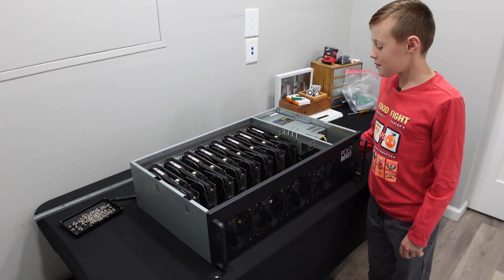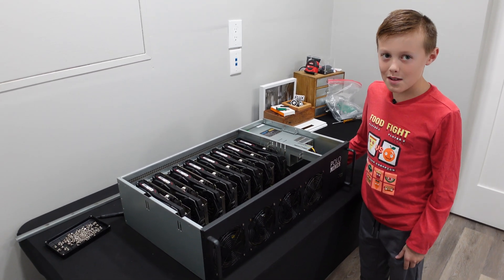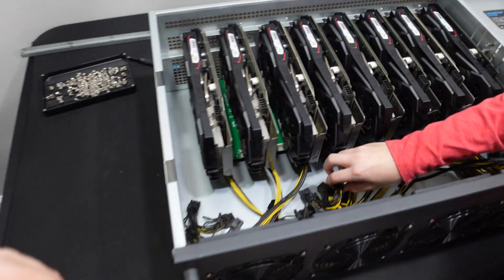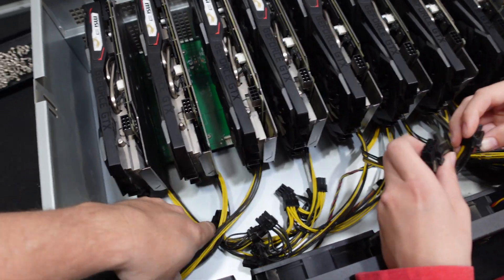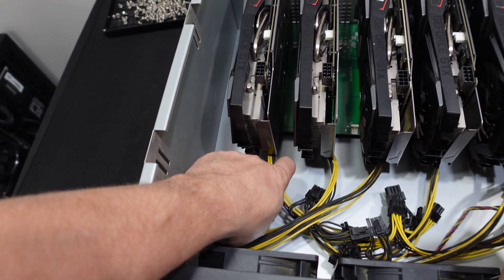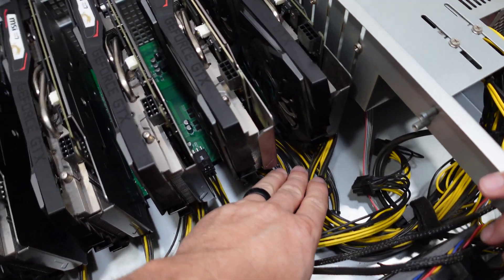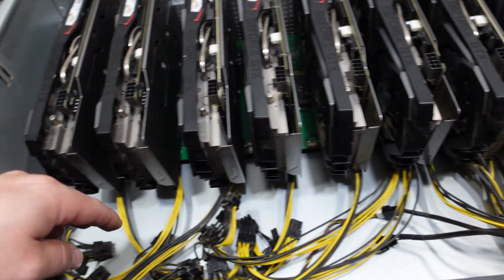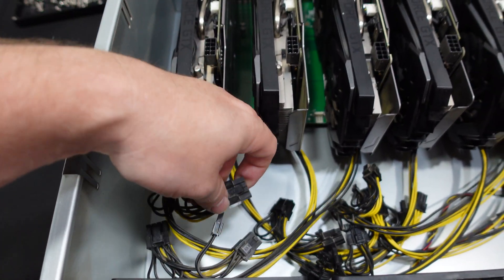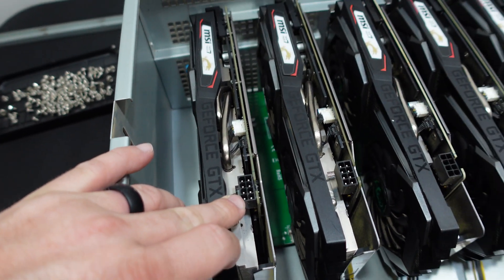We got our eight cards slotted. Was that a little difficult? Kind of. Yeah, it's even hard for me sometimes. Next up, we have our PCI cables. These actually come with this motherboard — the cables come right off the motherboard itself. The power supply feeds the motherboard with power, and right next to each card are the PCI cables. It uses one eight-pin per GPU.